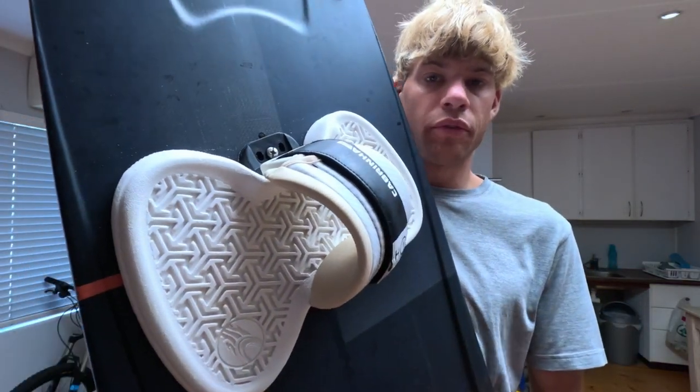Hey guys, I've just finished the review video on the F1 carbon tracks and I thought I'd do a quick one on the Cabrina H1 foot straps as well, purely because there are a couple of things I really like about them, a couple of things I'm not a huge fan of, and I thought I'd just share it and hopefully this can help someone else out there.